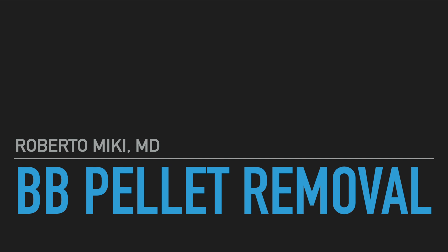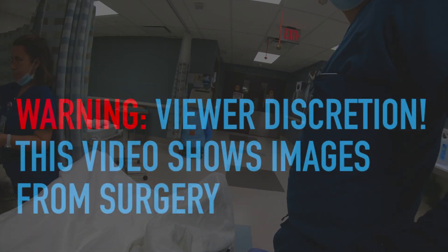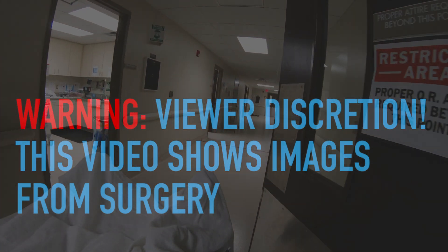Hey, it's Roberto Mickey again and we've got a great video today on a BB pellet removal. Please hit like and subscribe to help out our channel so we can continue making these videos. Quick viewer discretion: this video does show images from a surgery, so if you don't want to see the inside of somebody, please click away.